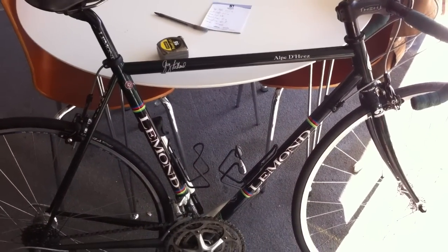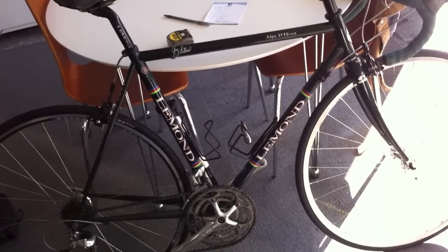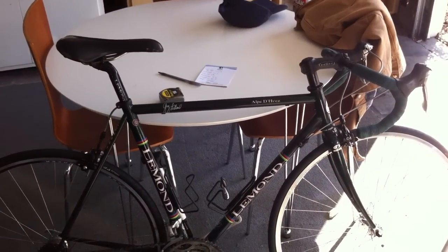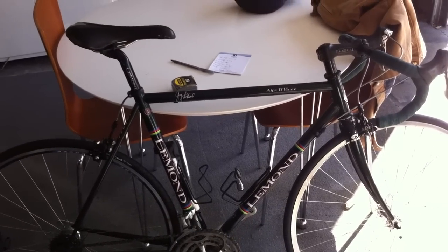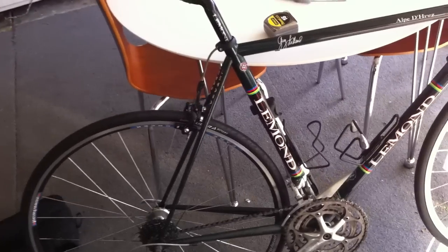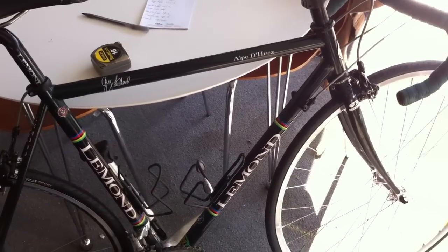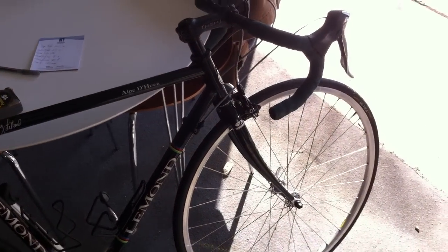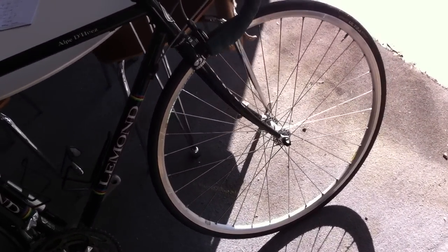I am 5 foot 9 and a half and I weigh 138 pounds, and this bike fits me like a glove. So if you are about 5'9" to 5'10", almost down to 5'8", and you are a medium-sized rider, this bike will fit you pretty well. It is a little bit banged up — I have seen some action. But I have taken it to 50 miles an hour down Highway 9 from Saratoga, ridden it up and over Mount Tam into Stinson Beach off Highway 1, and I have done the Davis double century on it. So it is an excellent bike.